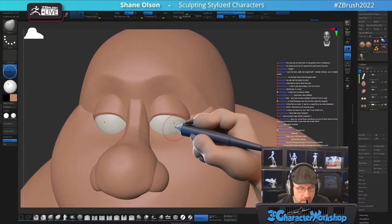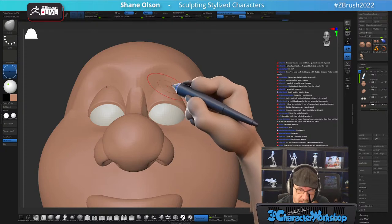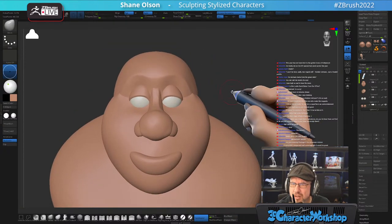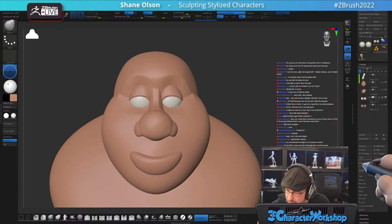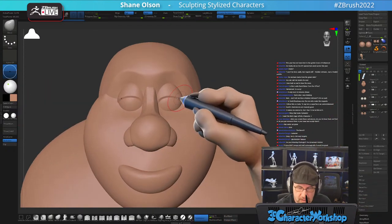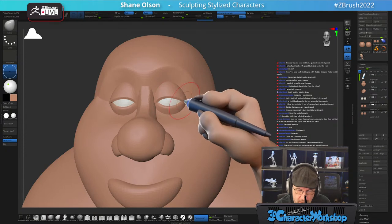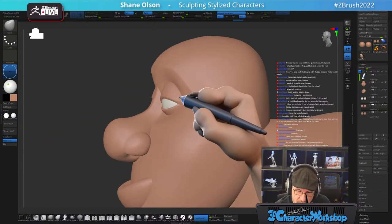Some lower eyelids too — he's got those big, kind of heavy eyes. Let's see — duplicate, fill. That works pretty well. Just scoot it on down.